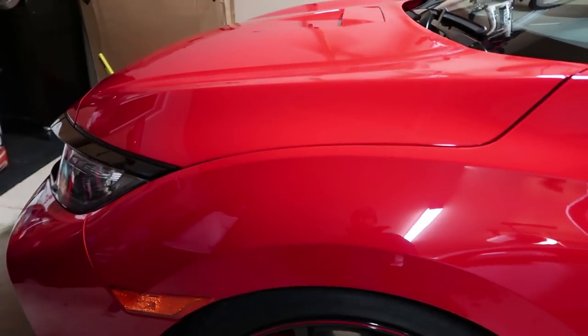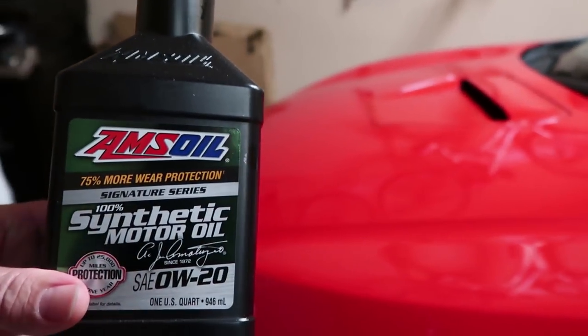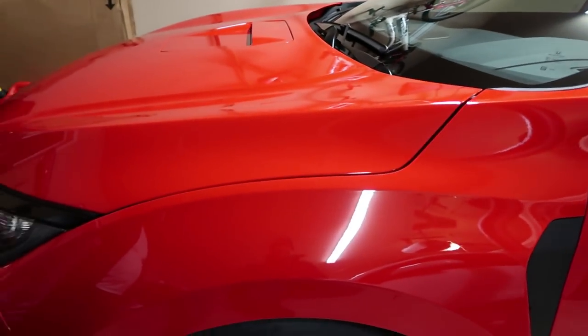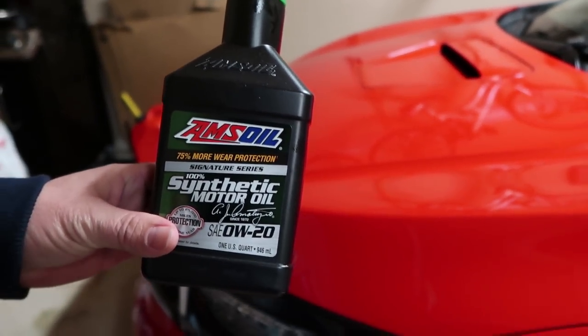After putting the stabilizer in, of course, you have to do an oil change. He's using Amsoil synthetic motor oil, 0W20, which is recommended by Honda. He did the oil change right before putting the car away, to make sure the oil in there is nice and fresh, so next time he starts it up, it'll be all good.